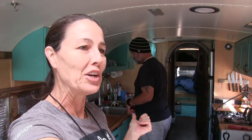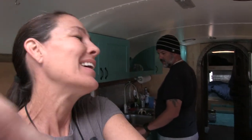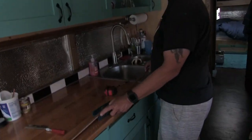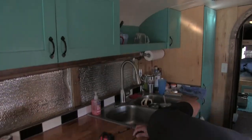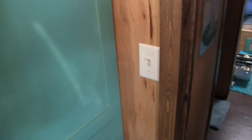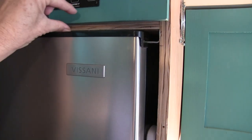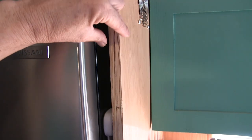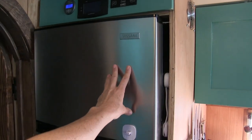It's a new day and a new project on the bus. We're finishing up today — it's just the trim that goes around the refrigerator. When we moved out our RV refrigerator it had its own trim that covered all the exposed plywood edges, so now that we have the new apartment fridge we just need to put some trim up.